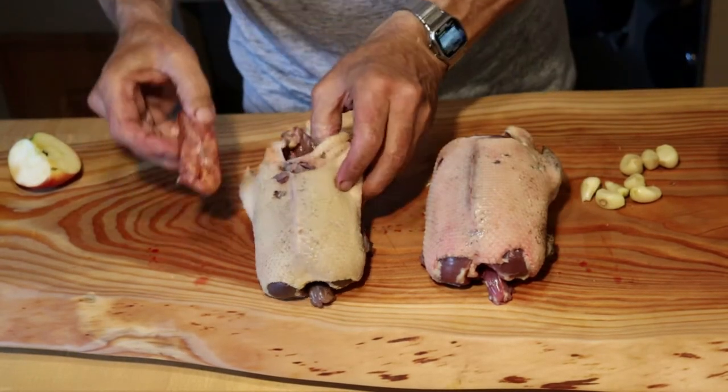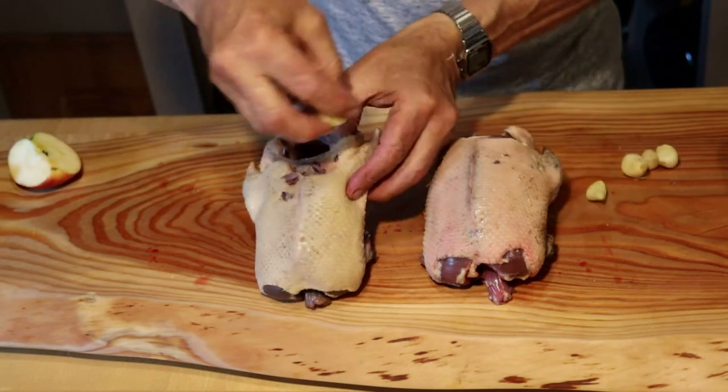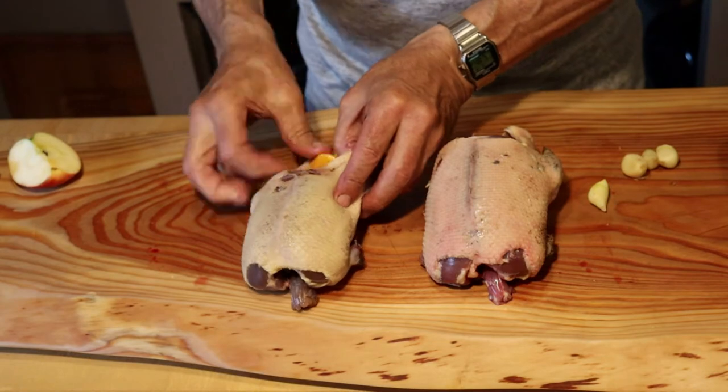This one gets a piece of hot Italian sausage, garlic, and we're going to put a piece of orange in there.